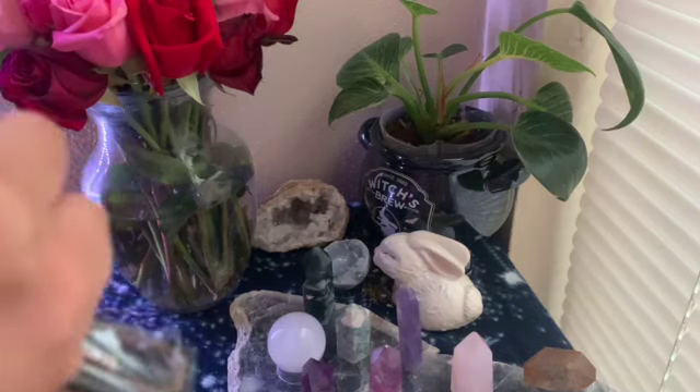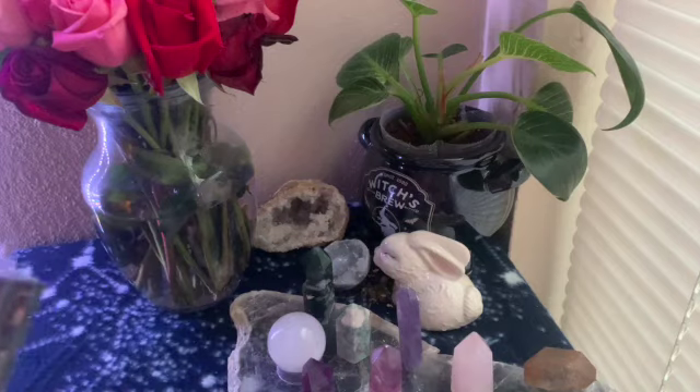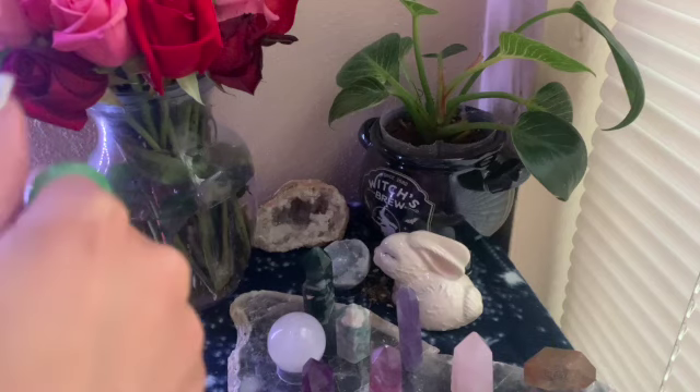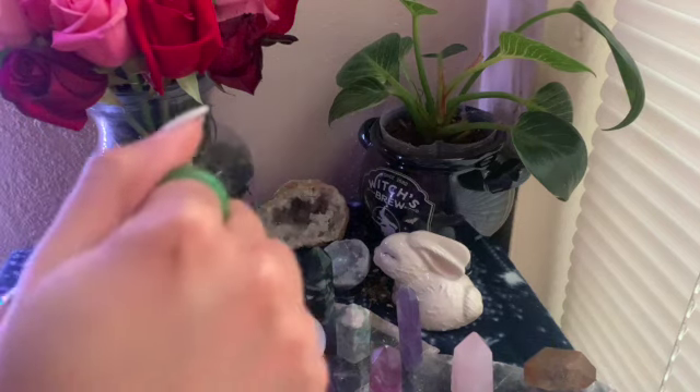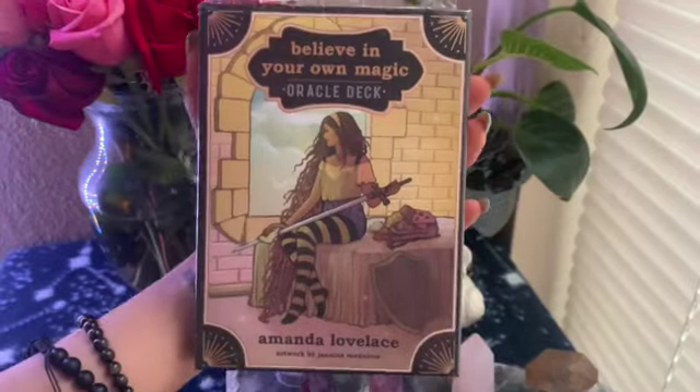Good morning, evening, afternoon — whenever you're watching this, brujas — and welcome back to my channel. I'm Moki the Pastel Bruja, aiding you on your spiritual journey one podcast, YouTube video, or however I can get it to you. Welcome back, and we're here to unbox yet another deck today.